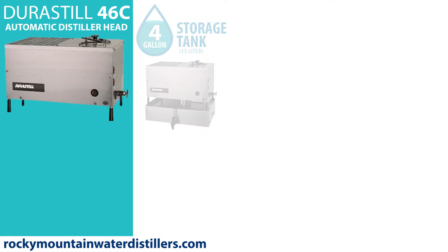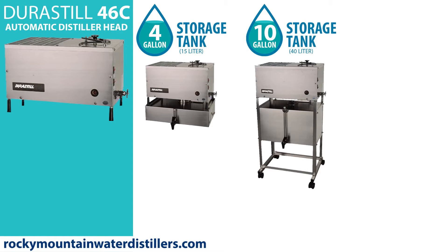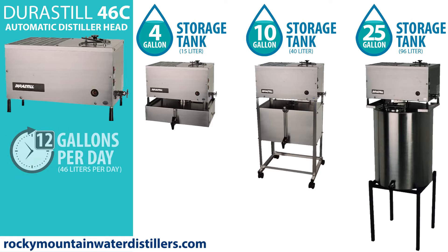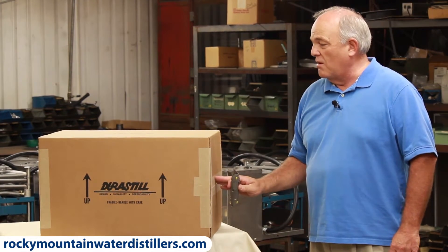A 46C will fit on a 4-gallon tank, or a 10-gallon tank, or a 25-gallon tank. With Durastill, we call it a 46, which means it makes 46 liters in a 24-hour period — that's 12 gallons of water in a day. So when you order your distiller, it comes to your home, this is how it comes.